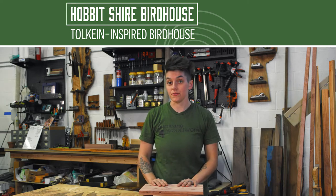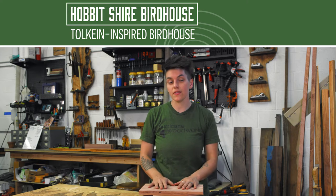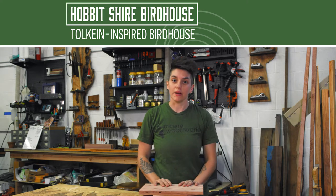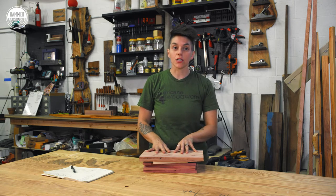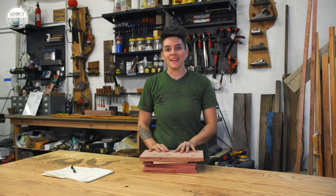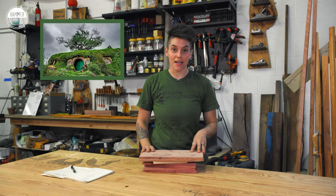I was out having coffee in my backyard the other day and all of my neighborhood birds came around. I thought I would give back to my neighborhood birds a little bit. I'm going to make them a little birdhouse, and I'm going to go real artsy with it — a little nerdy — and I'm going to make it in the style of Bilbo and Frodo's house in the Shire. I'm super excited.